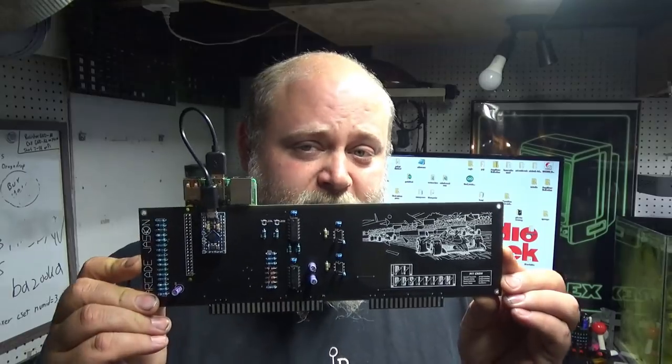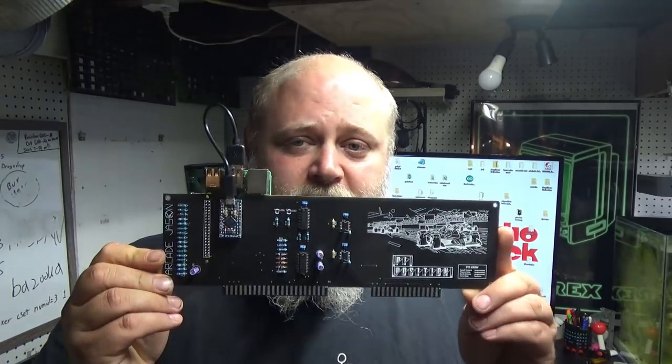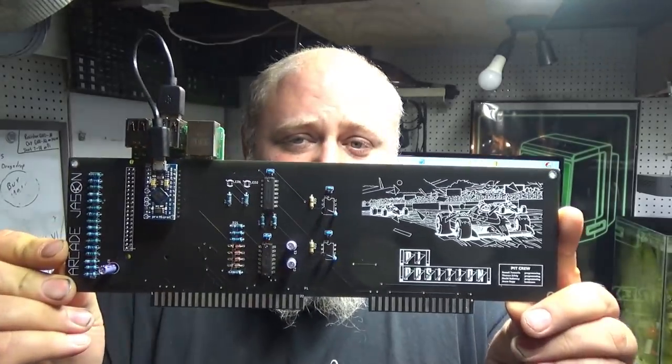What's going on, arcade nerds? The Pi Position is finally finished! In this video I'm going to talk about how to set up your new Pi Position, but before that I'm going to talk about my journey of how this finally got finished. If you want to skip to how to install your Pi Position, go to this timestamp right here, but if you want to listen to all my bull crap, keep watching.